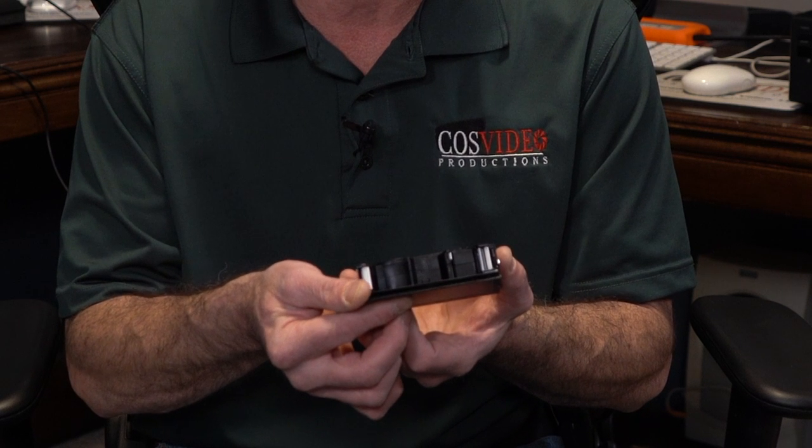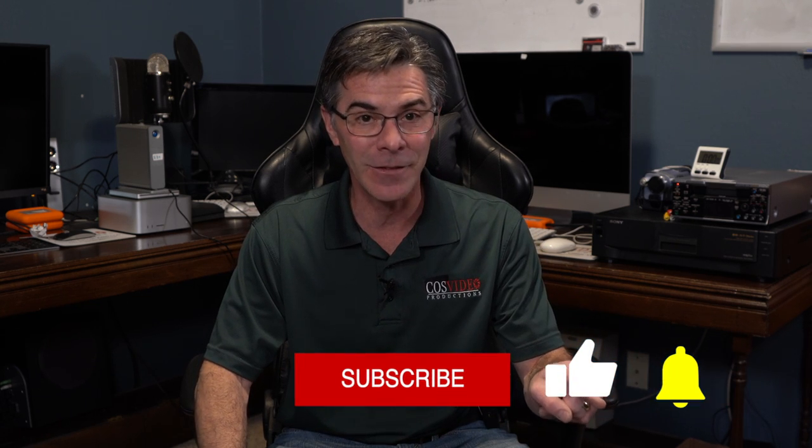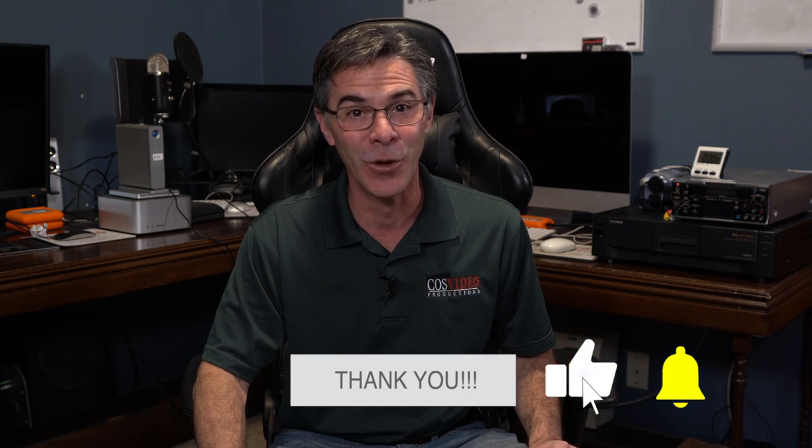Today's video I'm going to show you how to repair a VHS-C tape where the tape has broken off inside the cassette. My name is Mark and welcome to my channel The Media Nerd. If you find this video useful and educational please take one quick second and hit that subscribe button — I would really appreciate you supporting the channel. Let's get started.